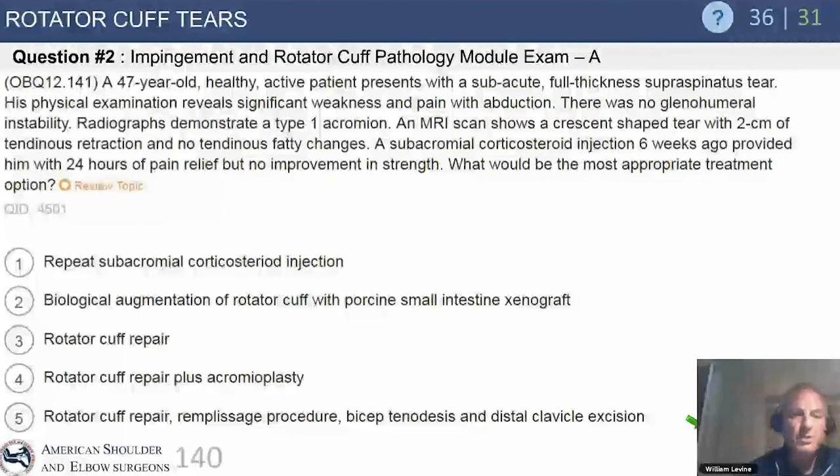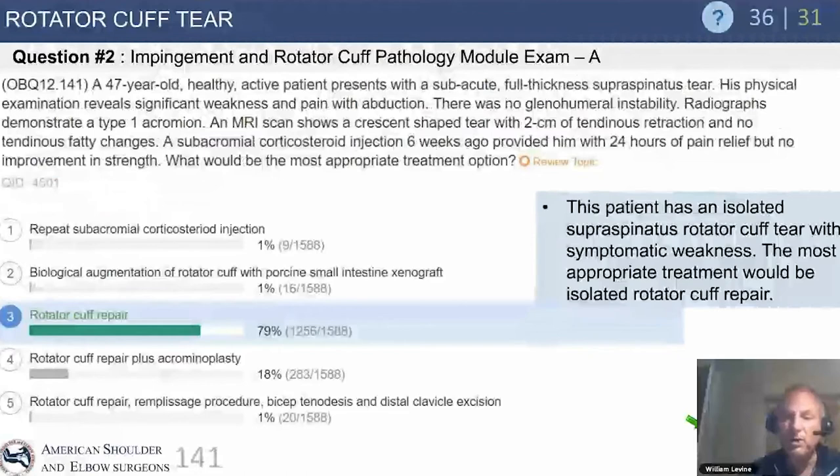A 47-year-old healthy patient has a subacute full-thickness supraspinatus tear with pain and weakness, type 1 acromion, 2-centimeter full-thickness tear, Goutalier 0 or 1, and a subacromial injection gave good relief but only for 24 hours. The key points are young age, small-to-medium 2 cm tear, minimal retraction, and no atrophy — setting this up for rotator cuff repair sooner rather than later to avoid progression to an irreparable tear.